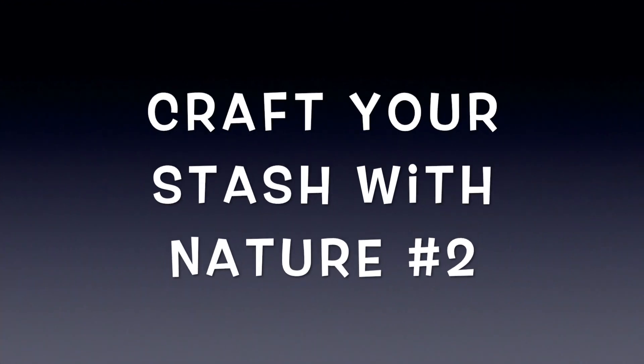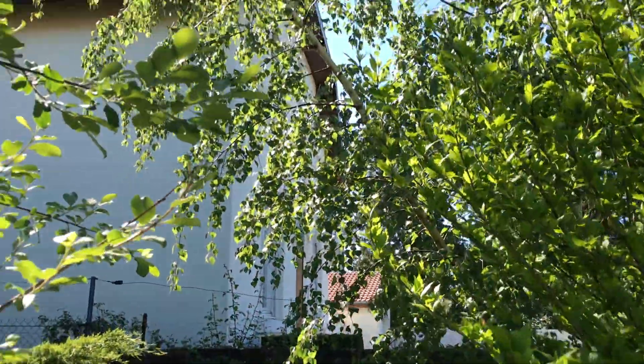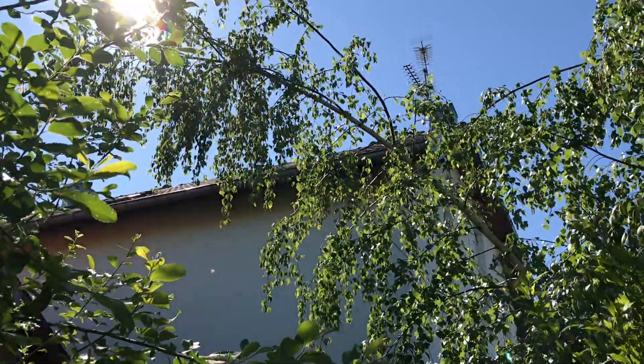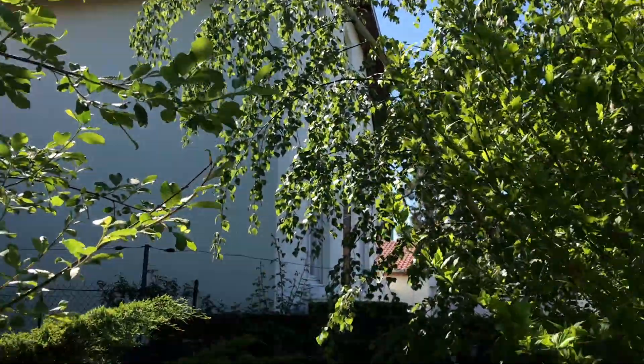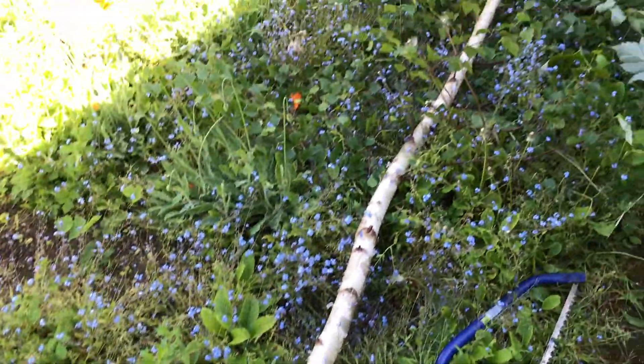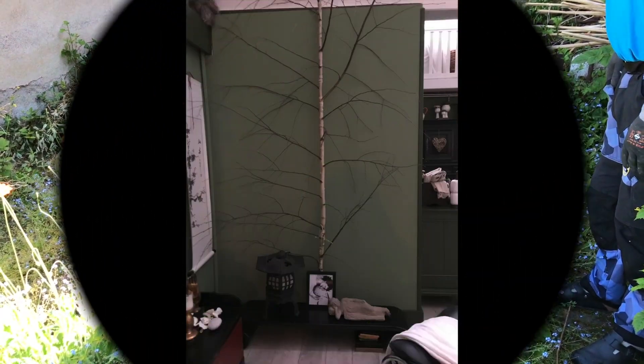For the second one, I'm out in my backyard. Look at this birch tree — it was hanging over a cable and we had to cut it down. I thought, 'Yay, nature DIY!' and I put it up on my wall.